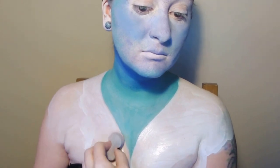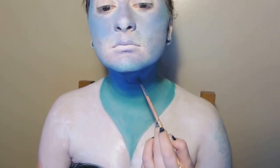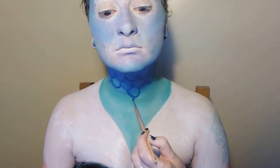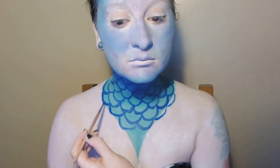Now those edges are nice and sharp. We're going to go in with our darker blue face paint and draw in some little scales. I'm doing one row of scales at the top, and then underneath we're going to do another row slightly offset from the first layer, and then keep going down, slightly offsetting each one until the whole section is filled up.